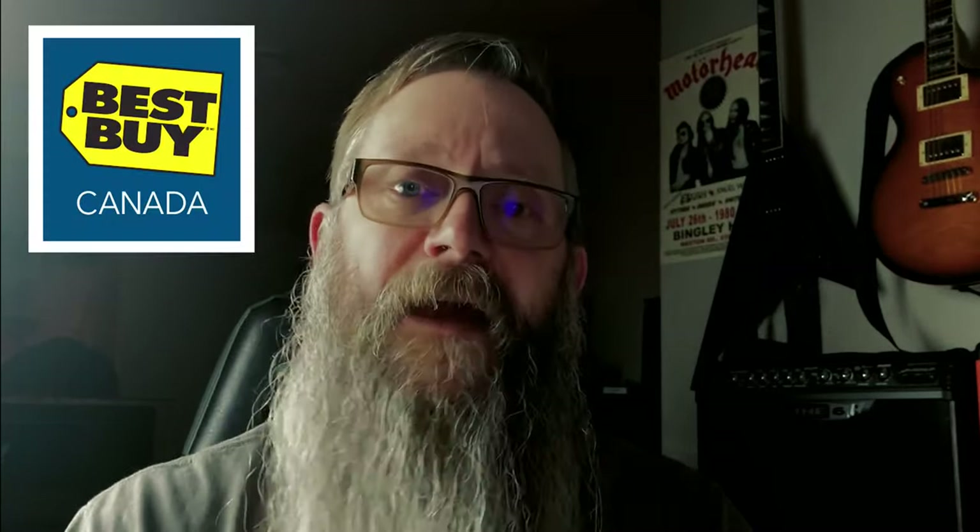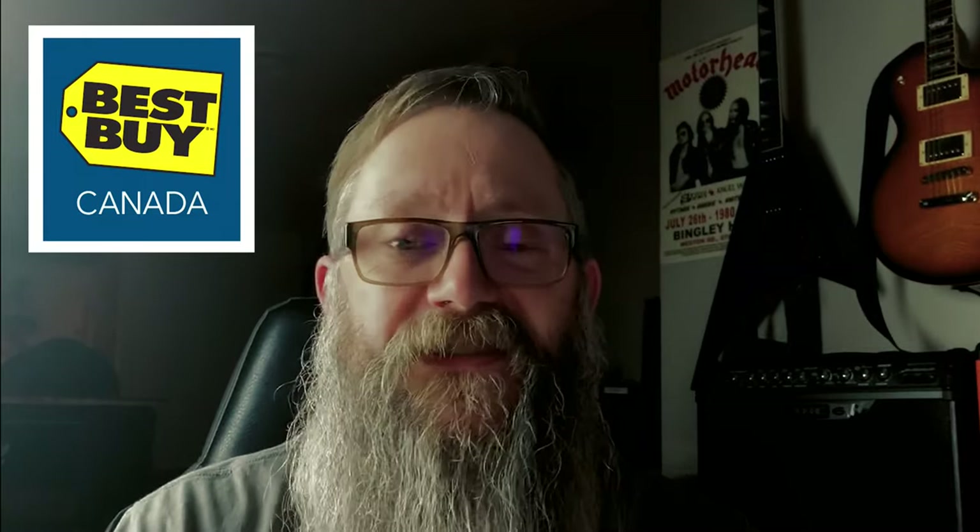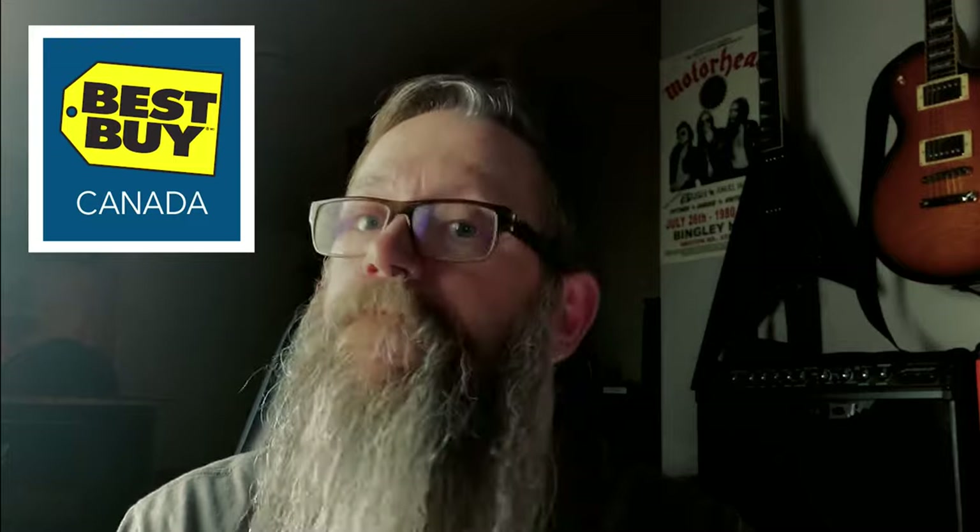That's all the iK Multimedia gear we just took a look at, designed to help you create, record, store, and share your compositions, your music, your ideas with everybody — because that's kind of what it's all about. Head in to your local Best Buy Canada store, check it out, and hopefully one of those is exactly what you're looking for. Happy shopping.